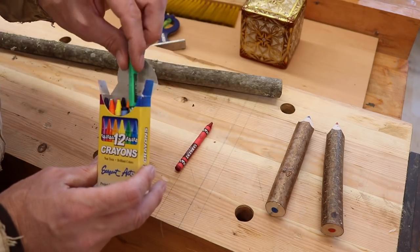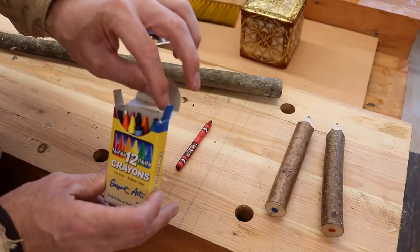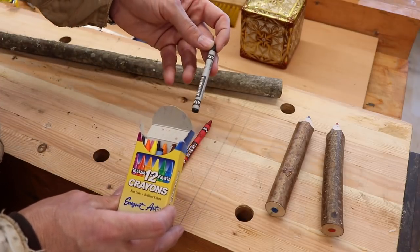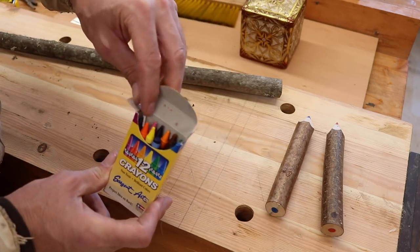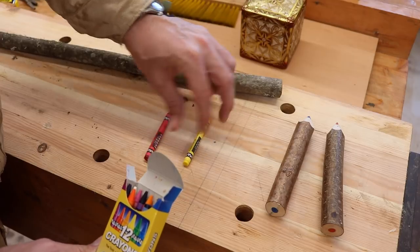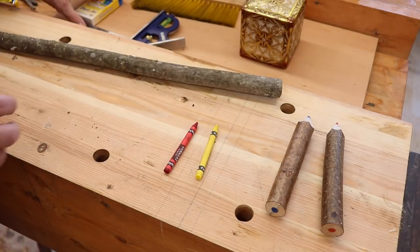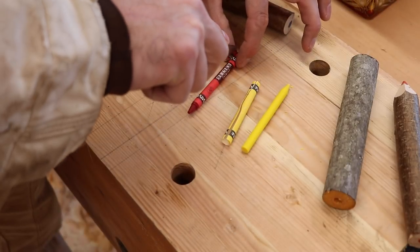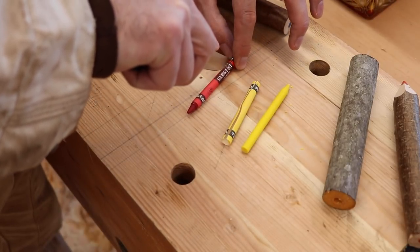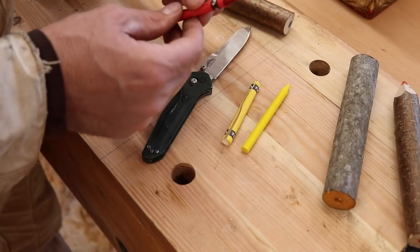Maybe a purple, orange? Let's do white... no, black. I can't decide. Yellow — red and yellow, that's what we're going to do. Once you finally pick your colors, we're going to take and cut that paper off. We've got the yellow one cut off too. Cut the paper off your crayons.